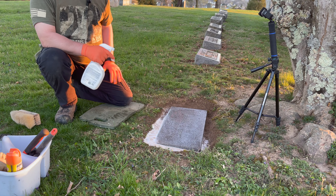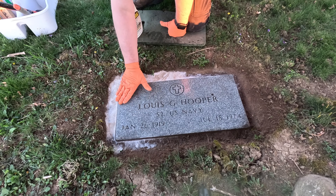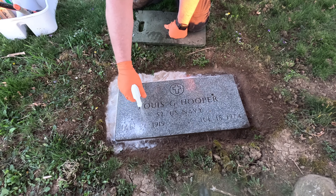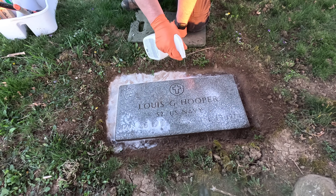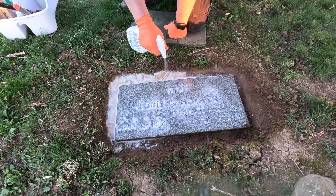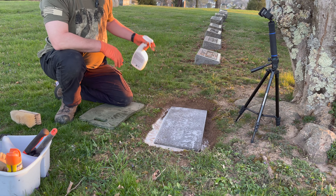Alright guys, the sun's going down. I'm starting to lose a little bit of light and it's getting a little bit chilly. I'm going to go ahead and put the D2 on it — it's pretty much all off the stone, just a little bit of soap suds. We're going to go ahead and squirt this thing with some D2. I always like to make sure I get plenty of it down in the lettering — U.S. Navy, S2, Lewis G. Cooper, with the cross. Good little bit of amount on there. Let it dry overnight; it's not going to be getting below 40 degrees tonight.